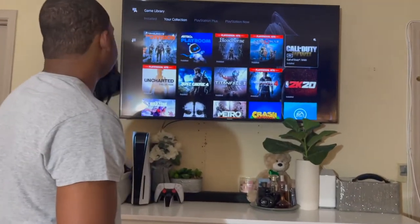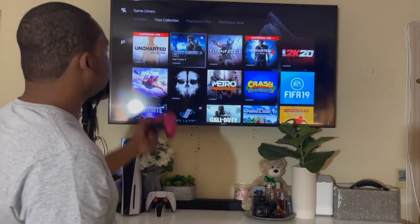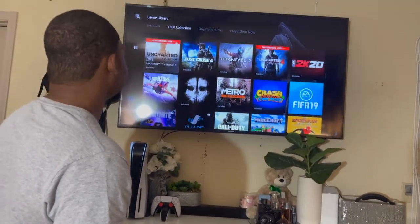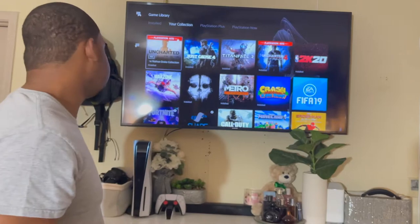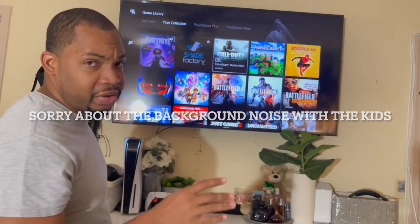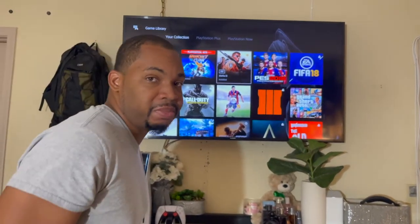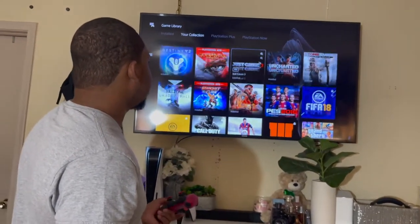I also have Call of Duty World War 2, Uncharted — the Nathan Drake Collection — Just Cause 4, Tiger Phone 2, and Uncharted 4, which is the last one that came out. I have Fortnite — I've never played it, but my son had it on the PS4, that's why it's on here. Call of Duty Ghost too. Most of these games I downloaded for free, so more than half of them are from PlayStation Plus monthly free games. I only bought a few of these.